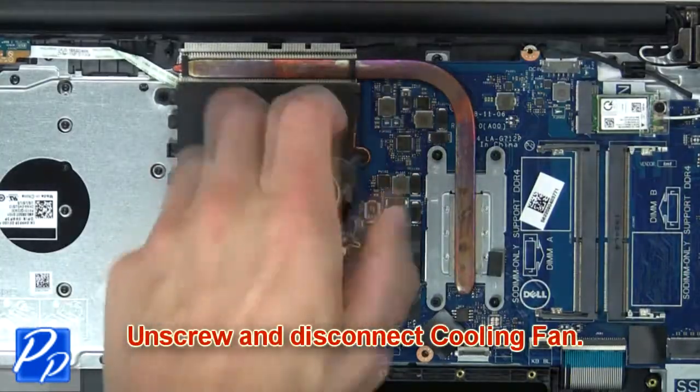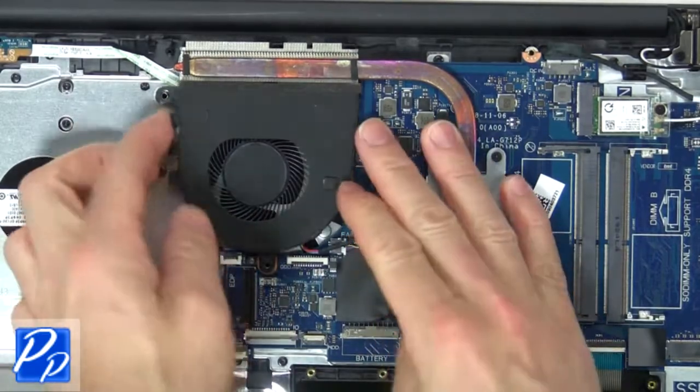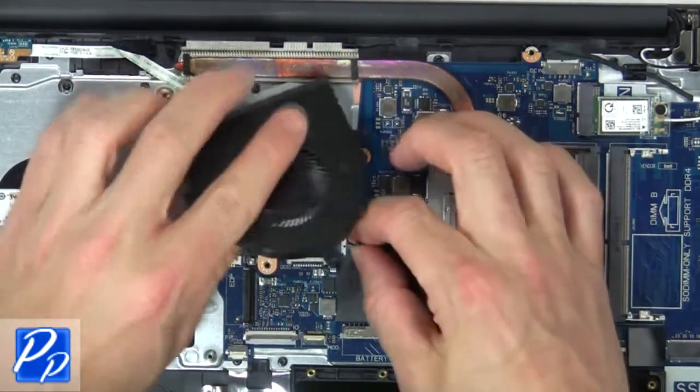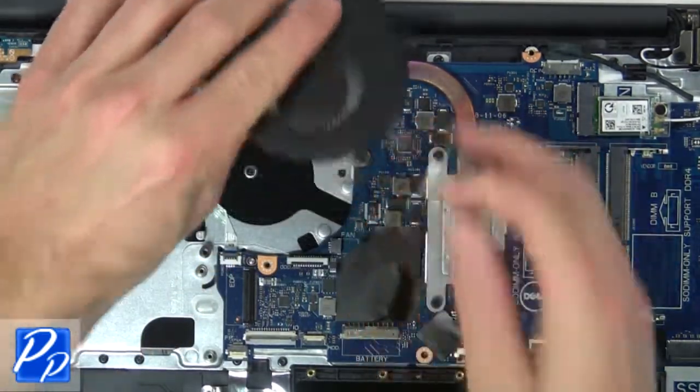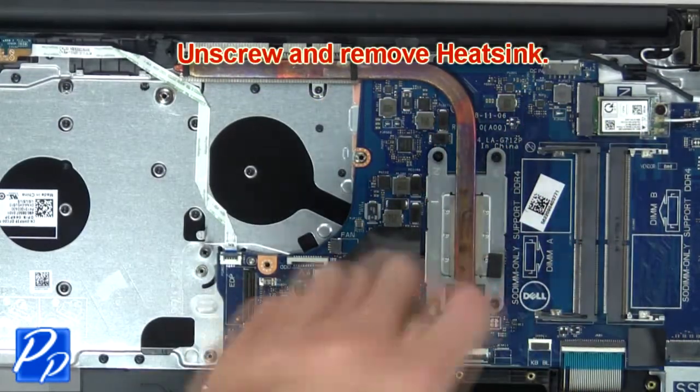Now unscrew and disconnect the cooling fan. Then unscrew and remove the heat sink.